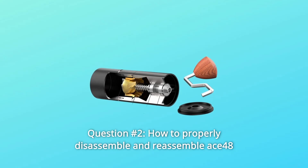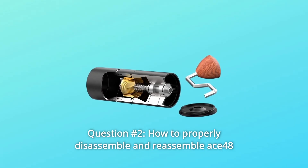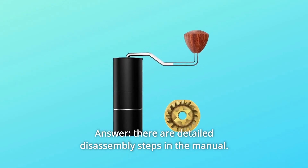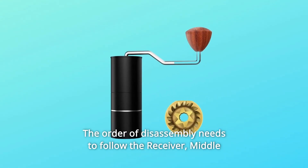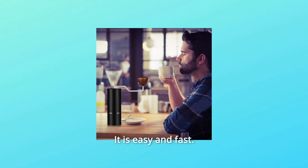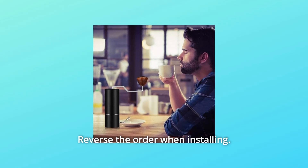Question number 2: How to properly disassemble and reassemble the ACE48? Answer: There are detailed disassembly steps in the manual. The order of disassembly needs to follow: receiver, middle ring, adjustment dials, and burrs. It is easy and fast. Reverse the order when installing.